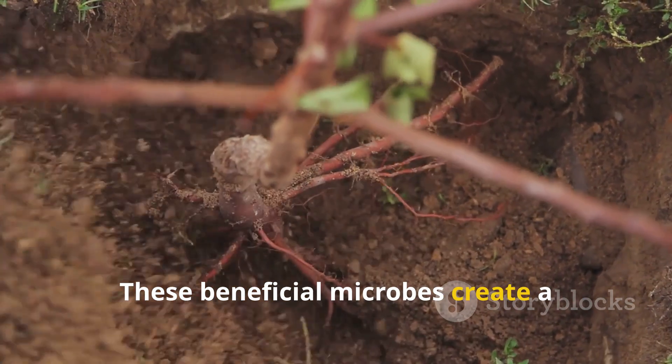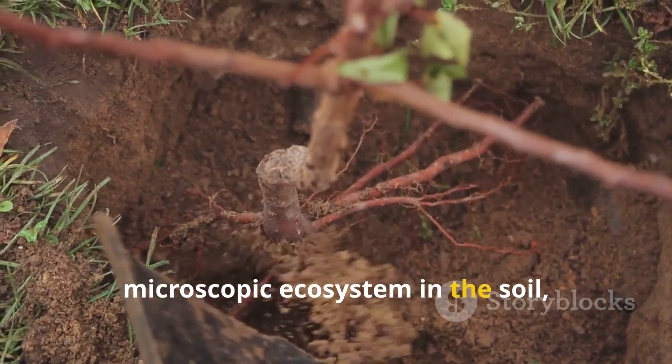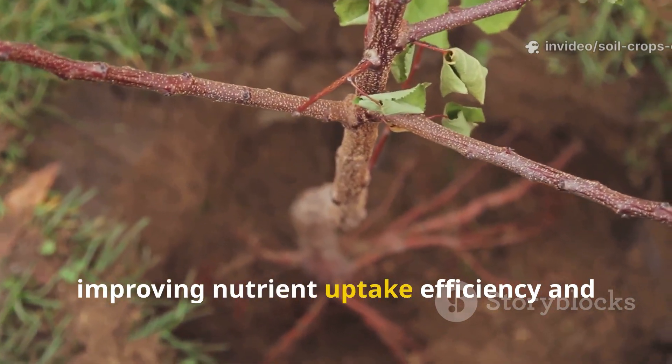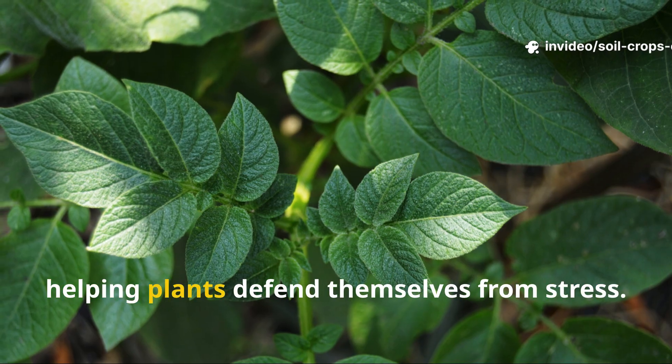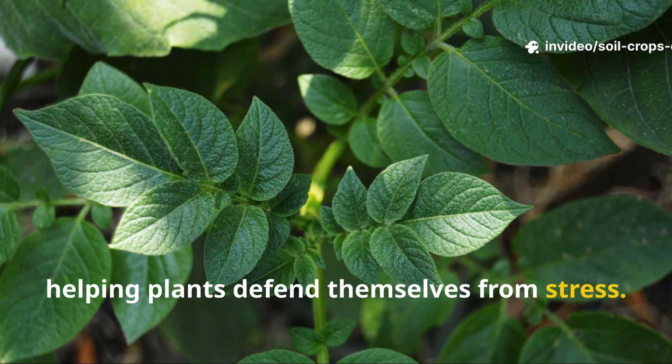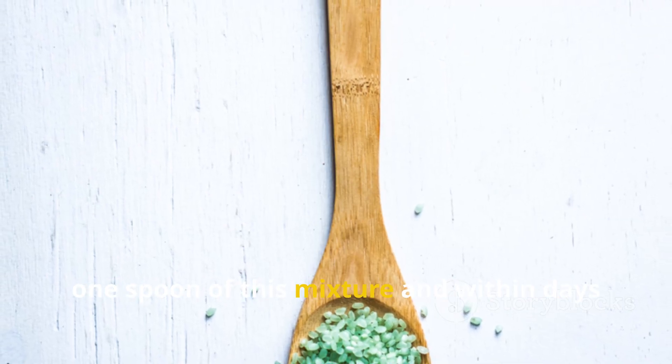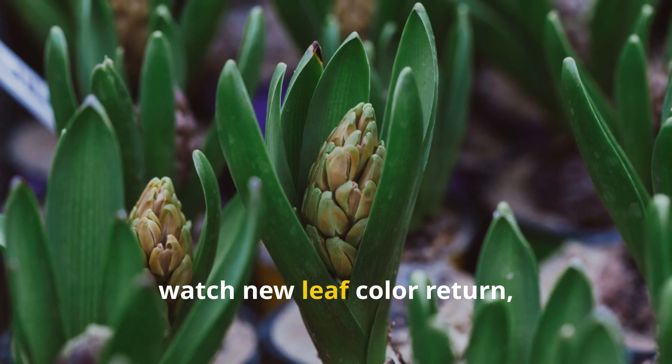These beneficial microbes create a microscopic ecosystem in the soil, supporting stronger root growth, improving nutrient uptake efficiency, and helping plants defend themselves from stress. That is why you can feed a tired plant one spoon of this mixture and within days watch new leaf color return.